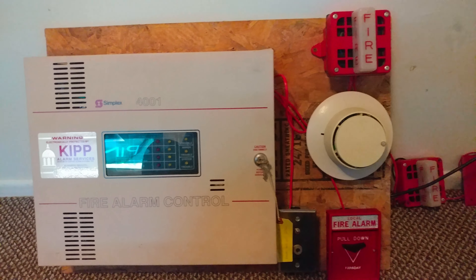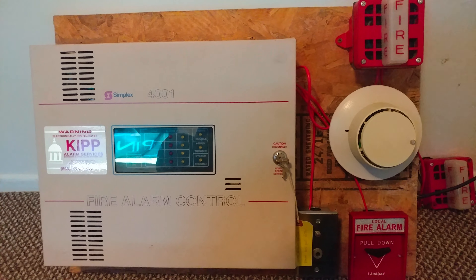Oh yeah, that was pretty loud. Yeah, with two Faraday 5506s going off at once — pretty crazy. All right, that's pretty much all of it.